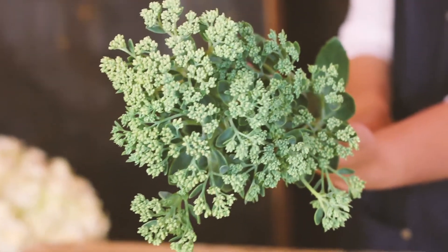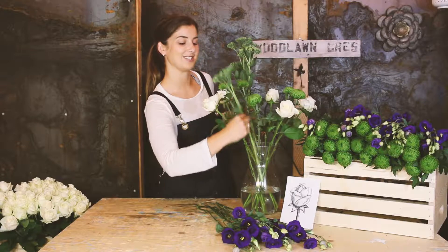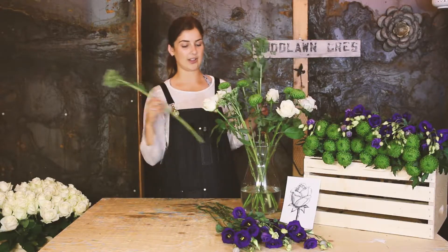Next add your five sebums. These guys look a lot like succulents, which I think is really cool — although Parker thinks they look like broccoli.